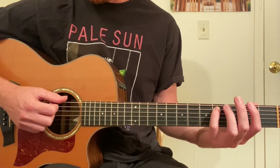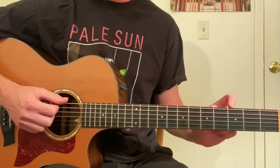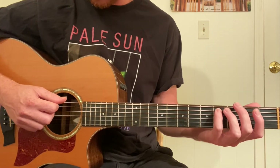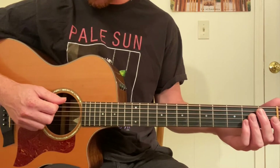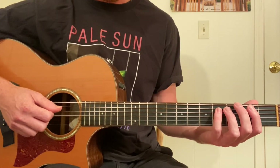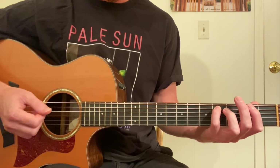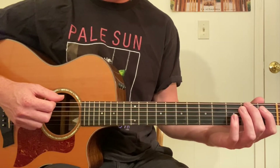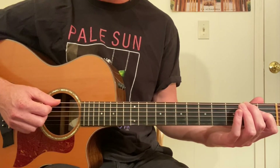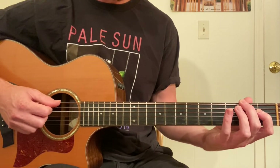Usually with sixths we skip a string — that's just the nature of the way the guitar is tuned. But in this case we don't have the space to skip a string on the open E. So we're just going to go open, fourth fret, fifth string. We're in the key of E major — that's the sixth interval. Next: second fret, sixth string; first fret, fourth string.